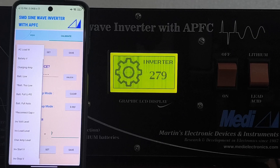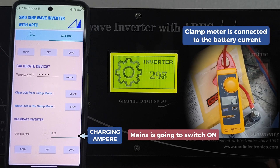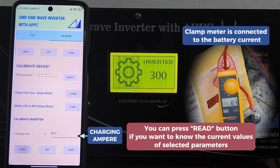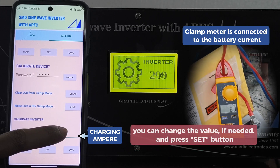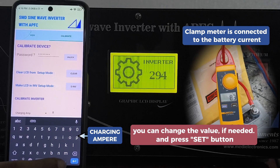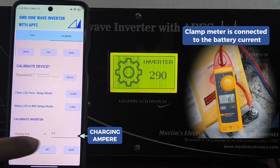Next is charging ampere calibration. A clamp meter is connected to the battery. Switch on the AC input — now you can read the value in the mobile app. You can change it if needed, then press the set button.